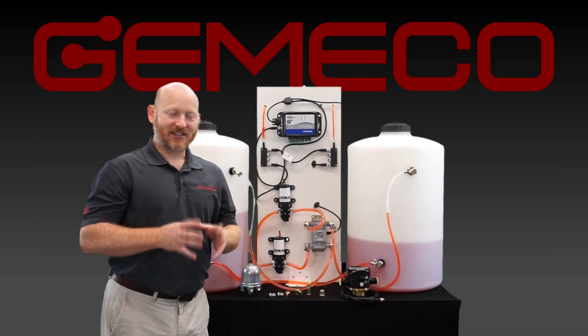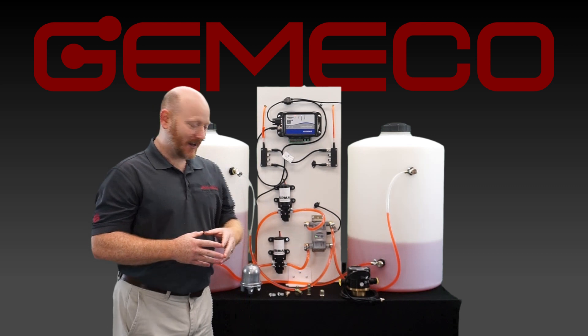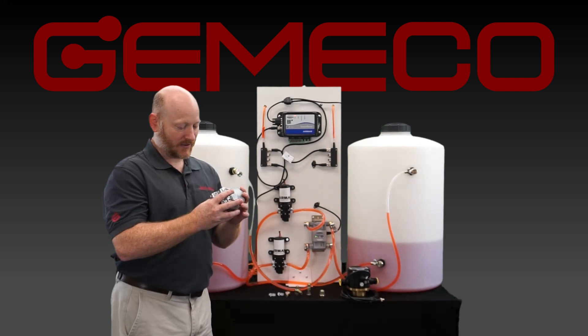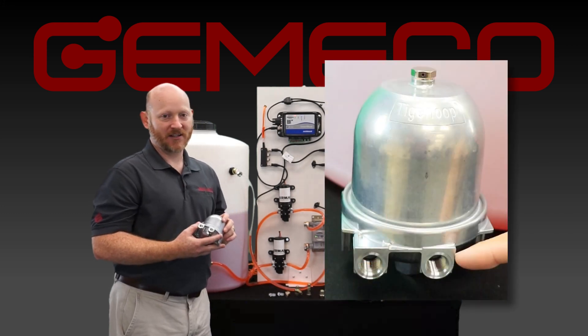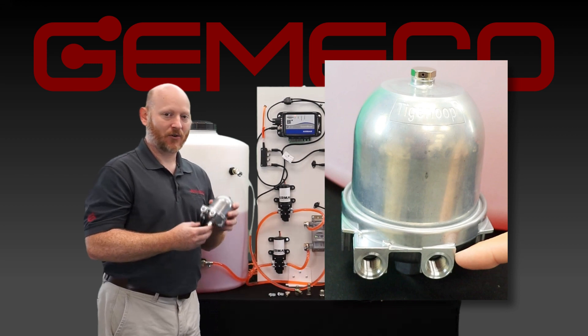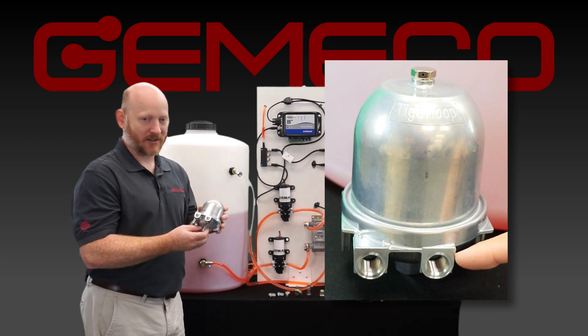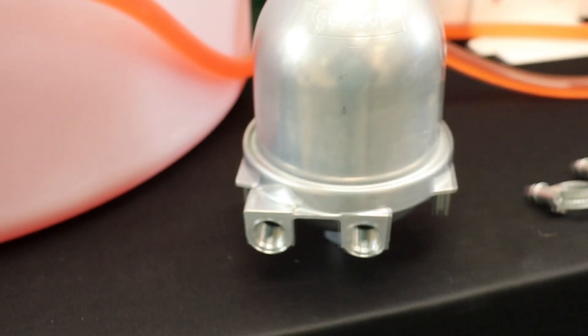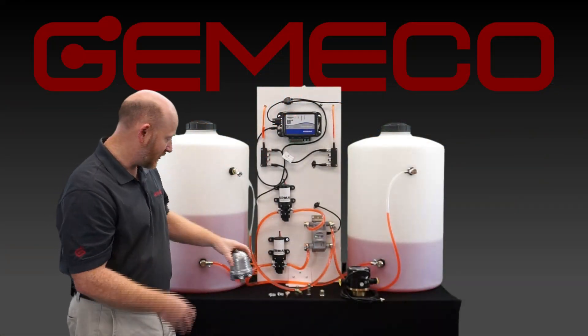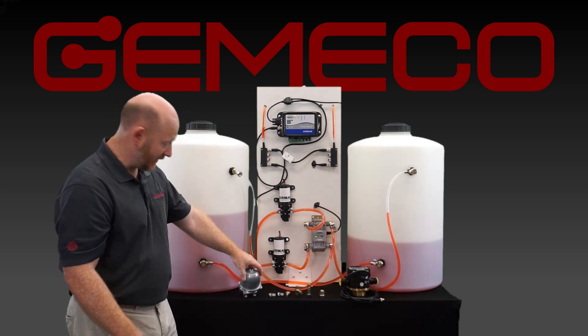Dealers love the accessories that we carry at Jimmaco, and some of the units we have on display include the diesel flow deaerator. The deaerator is an essential part of an installation where you can bleed the air from the diesel lines without having to crack into that fuel system. Not only is it a safer way to get air out of the line, but it's also a lot more convenient and clean — you're not trying to scrub diesel out of the bilge after installation.